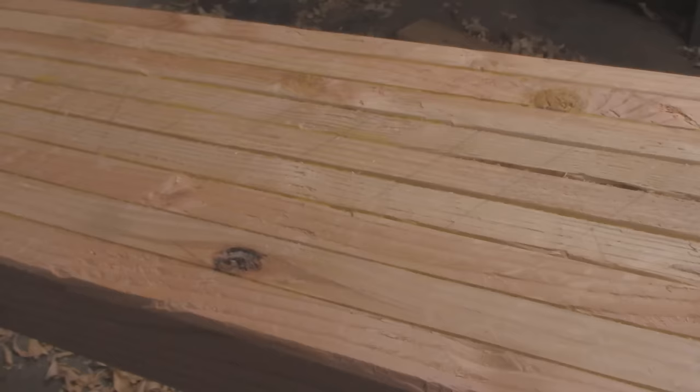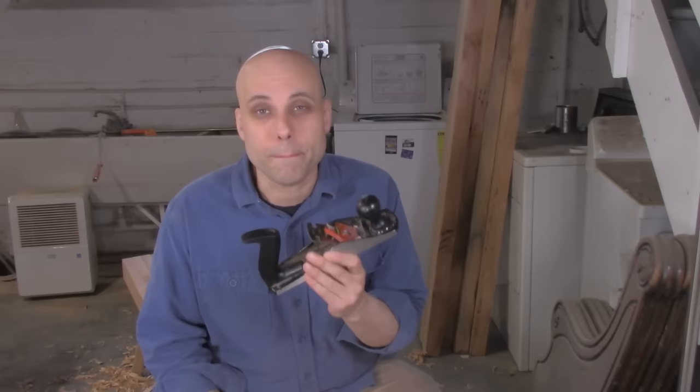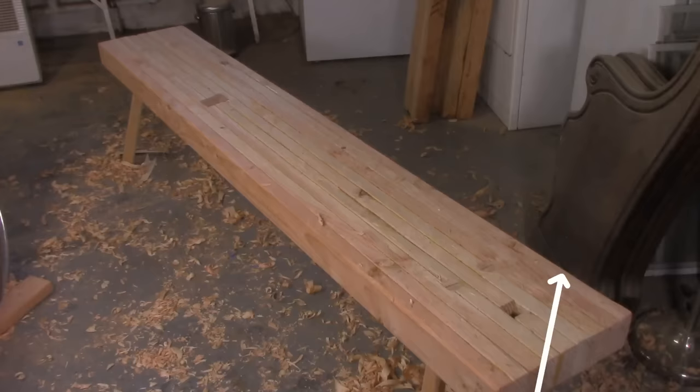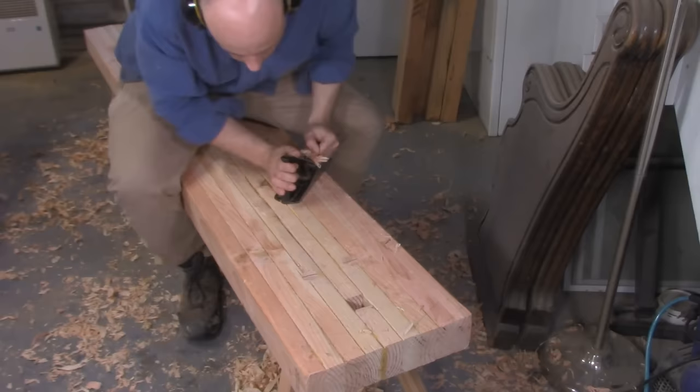Now I've got the entire bench scrub planed. Just taking off the really bad high spots has left me with a surprisingly flat bench. It's pretty good as is, but I want to dial it in even more, and the surface has a fair bit of tear out I'd like to take care of. So I've taken my 404 plane, swapped out the scrub blade and put back in the original iron, set up for a medium cut. Instead of just working on the high spots, I'm going to work over the entire surface, starting by going from one end to the other at a 45-degree angle, covering the entire bench from side to side.